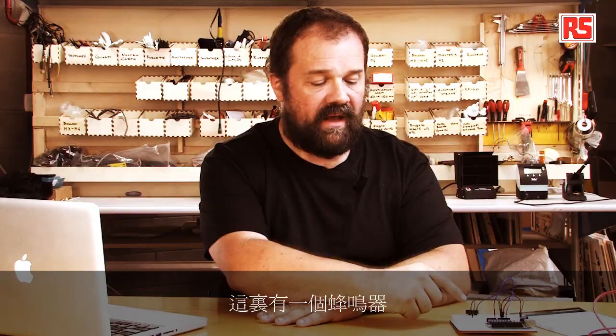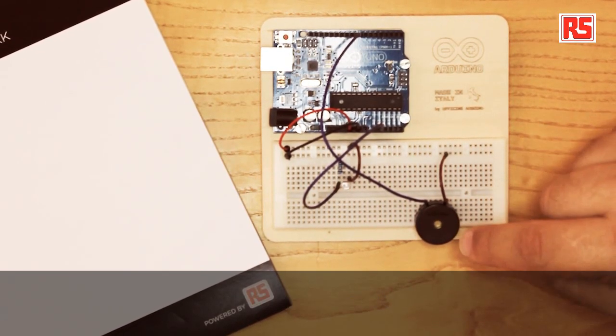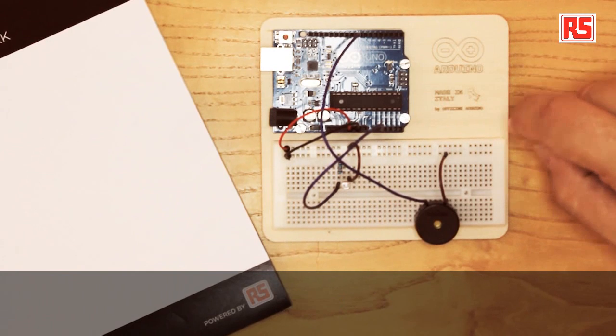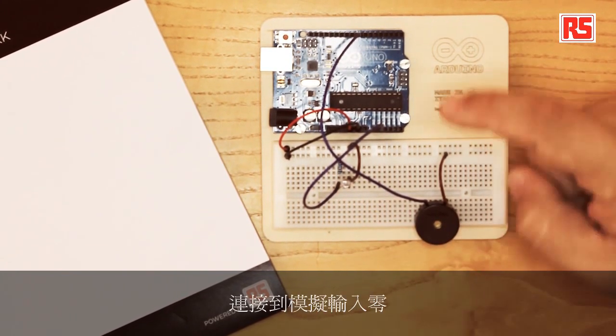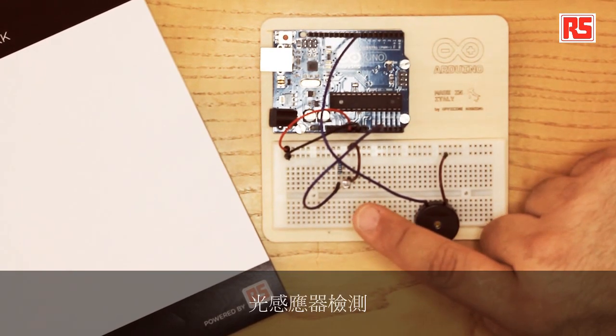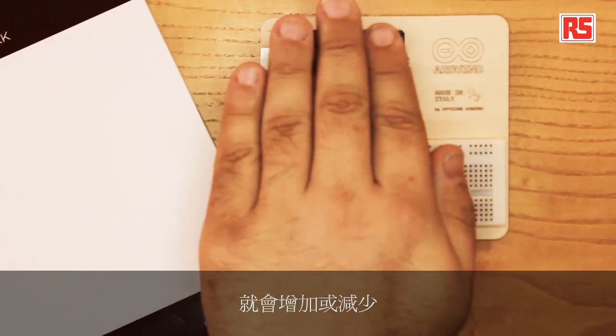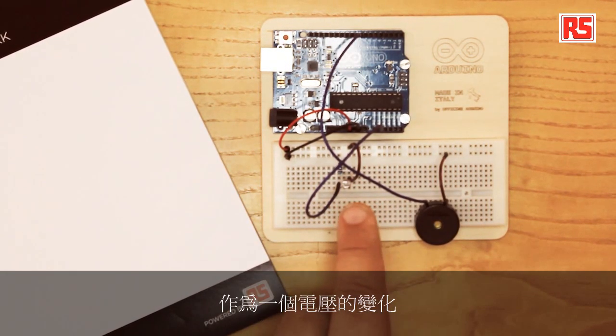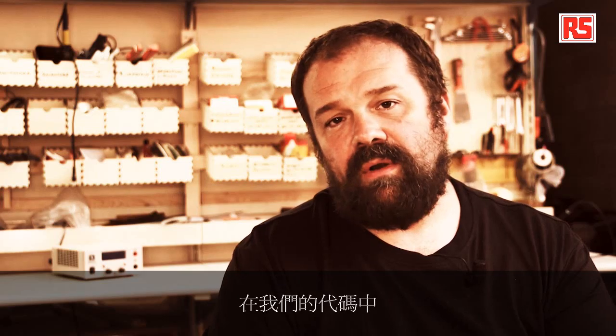Here we have a piezo buzzer. The piezo buzzer produces sounds every time it's turned on and off, and it's connected with a wire to pin number 8. Here we have a light sensor connected to analog input 0. The light sensor detects the amount of light that hits the surface of the sensor. By moving the hand near the sensor, we reduce or increase the amount of light that hits it. This information goes into the Arduino as a variation of voltage. In our code, we're going to use the variation of voltage to gauge the distance of the player's hand from the sensor, and we're going to map that to the appropriate values of sounds.